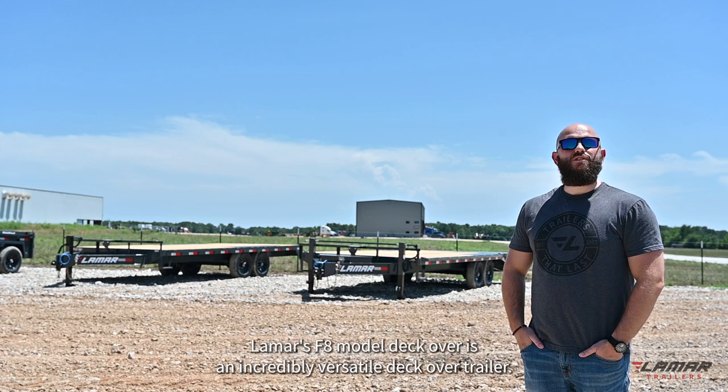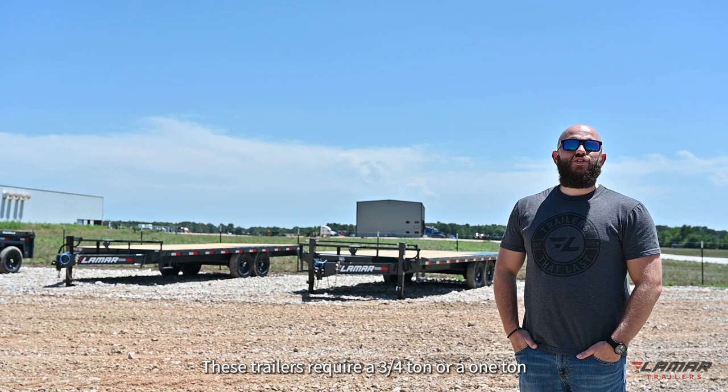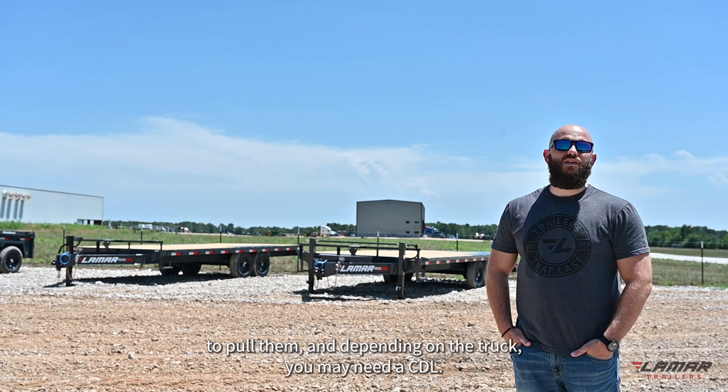Lamar's F8 model deck over is an incredibly versatile deck over trailer. Depending on the axles, you can get a GVWR of 14,000 to 16,000 pounds. These trailers require a three-quarter ton or a one-ton truck to pull them, and depending on the truck, you may need a CDL.